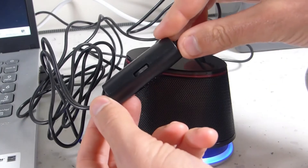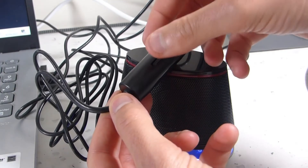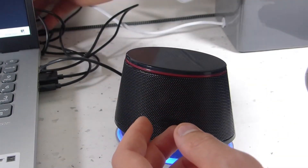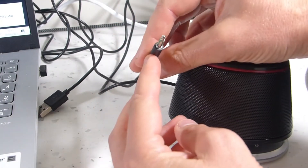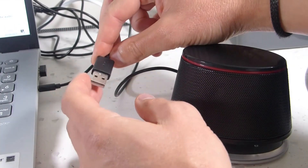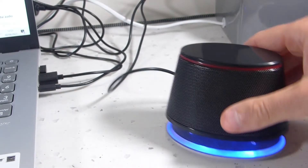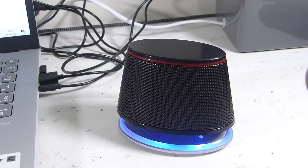Bringing the wire out, you've got an inline volume control — I have it set to max since I adjust volume on my laptop, but you can set it to whatever you want. To connect, you've got a 3.5mm jack which goes into your laptop's audio slot, and a USB-A cable and plug which also goes into your laptop to power the speakers and the light. I'm going to play a little audio from a video I've been working on so you can hear what it sounds like.